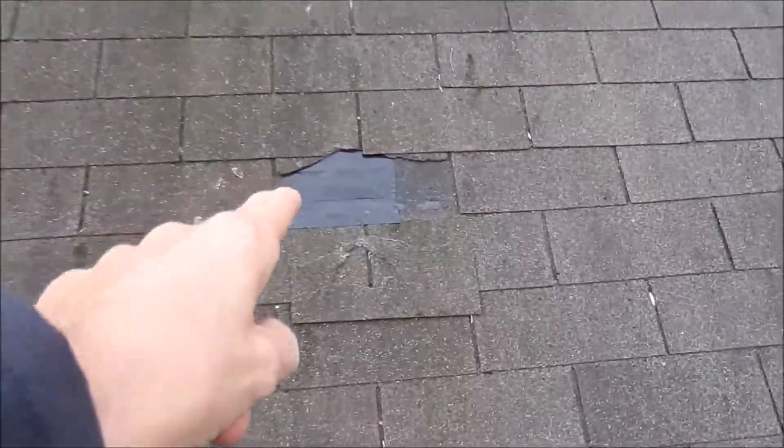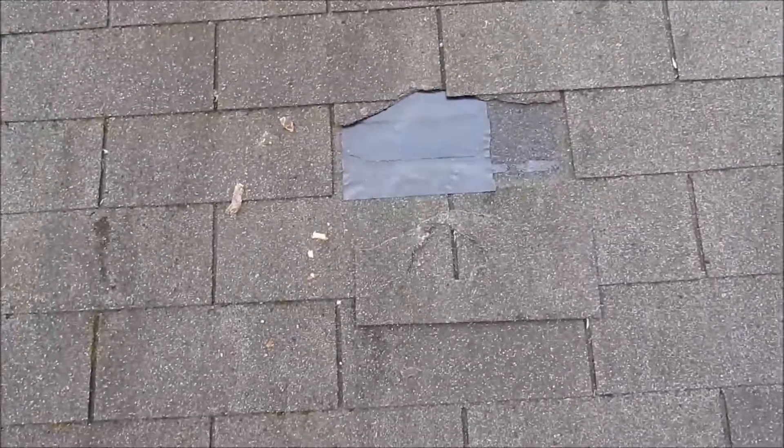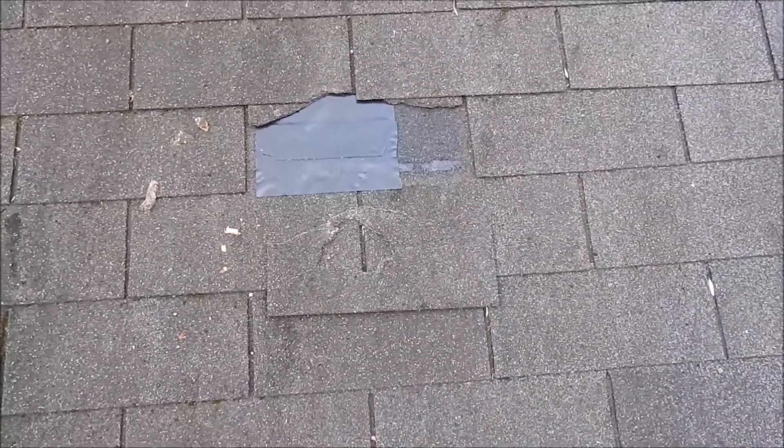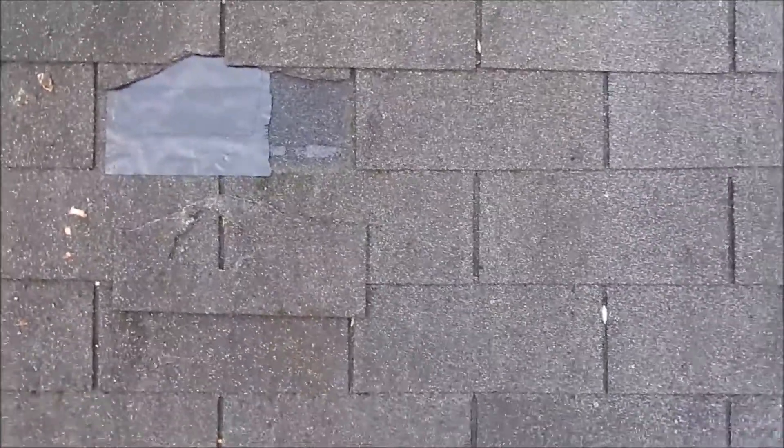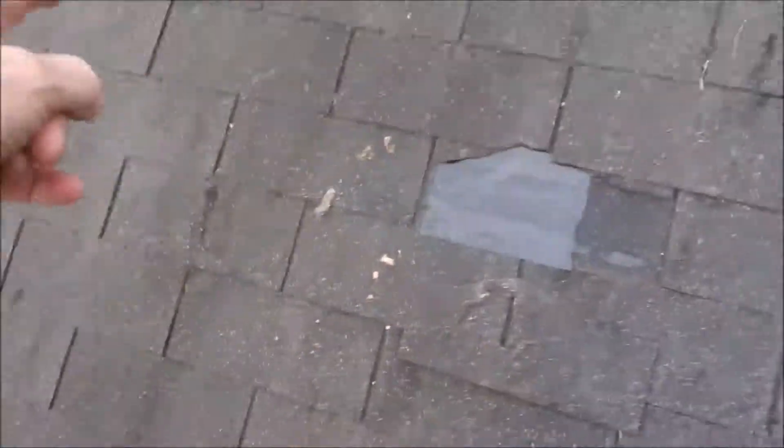The tenant put some duct tape here because there was a hole in the roof from a tree limb. What we would have to do is remove all the roof material in this area and cut the plywood from rafter to rafter.